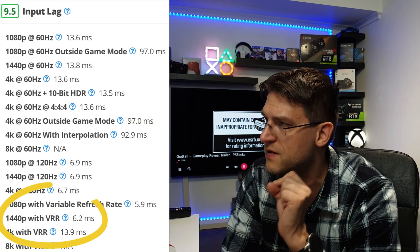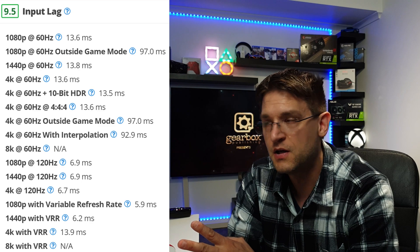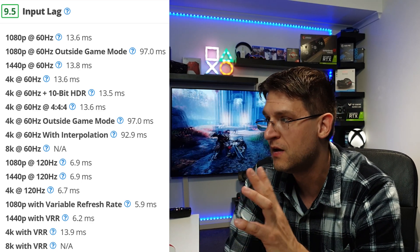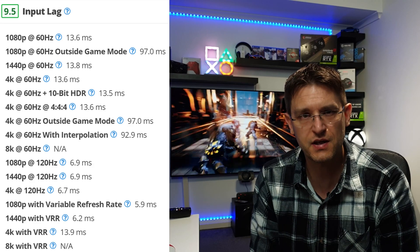When talking about 1440p with VRR, the input lag is just 6.2 milliseconds — even better than 1440p fixed at 120Hz which is 6.9 milliseconds. 1440p with VRR gives 6.2 milliseconds. That is great for a TV. I'm not even sure if there's a TV out there right now that's faster.